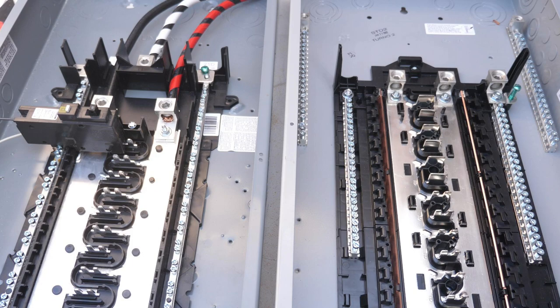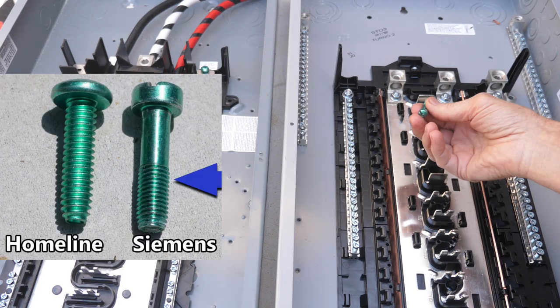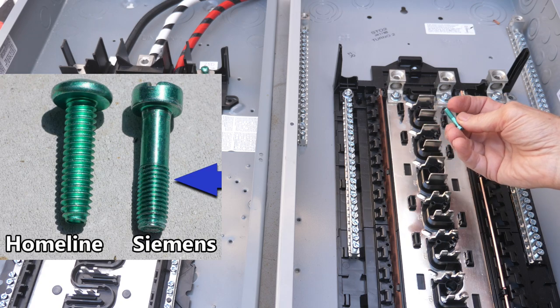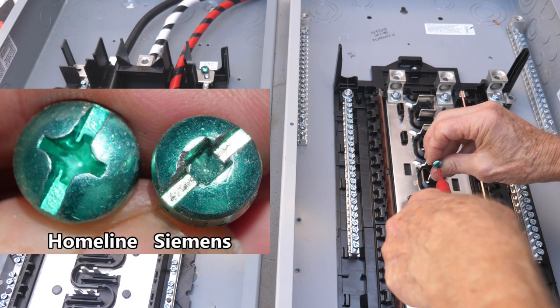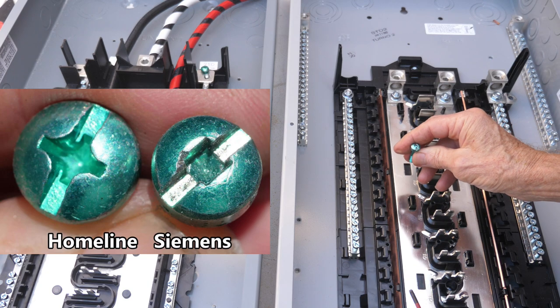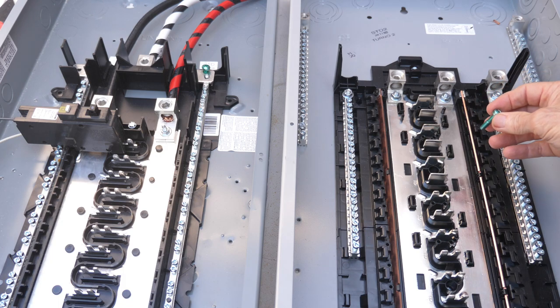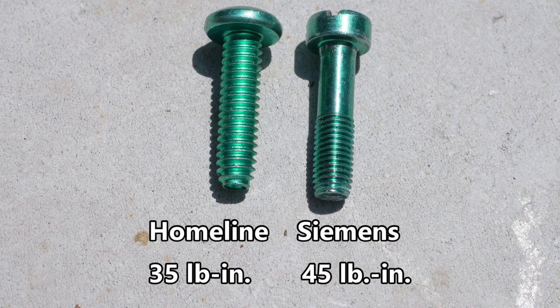You only use a neutral bonding screw if your panel is the first panel of disconnect. Now let's compare and contrast these two neutral bonding screws. I believe that Siemens has a better neutral bonding screw because it has finer threads and has the number two square slot, which is much easier for torquing. Siemens calls out that their neutral bonding screw for this panel be torqued at 45 pound-inches, while Homeline calls out that their neutral bonding screw needs to be torqued to 35 pound-inches.